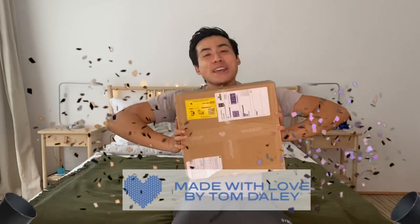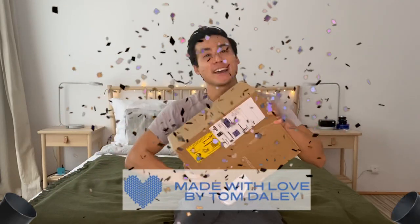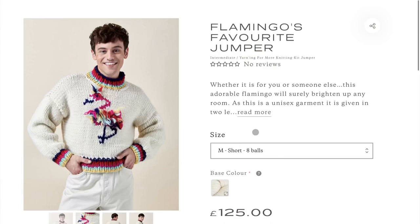Without further ado, let's get to what everyone clicked this video for - my Made With Love Tom Daley knitting kit has arrived! This is Tom Daley's Made With Love Flamingo's Favorite Sweater, and it's all in here. If for whatever reason you don't know who Tom Daley is, he is a British diver and Olympic athlete, and I'm sure so many of you have seen this photo circulating just earlier this year during the 2021 Olympic Games.